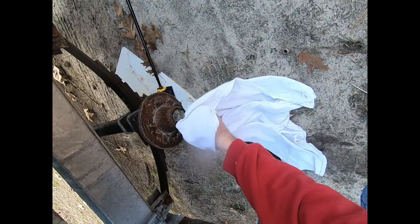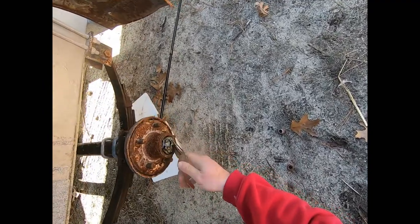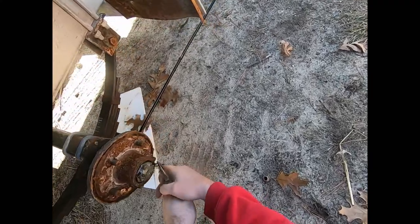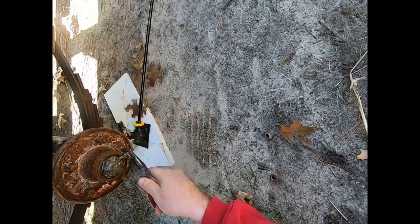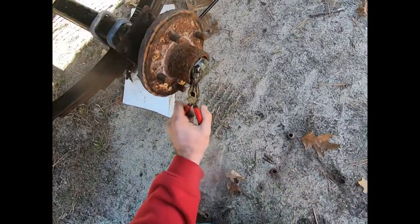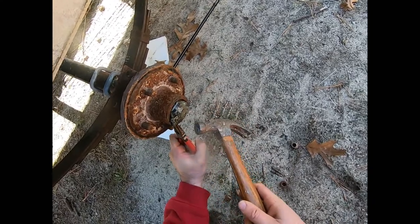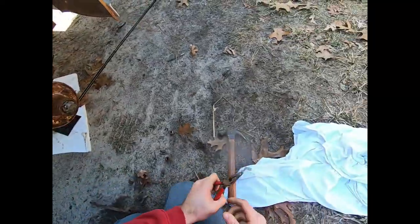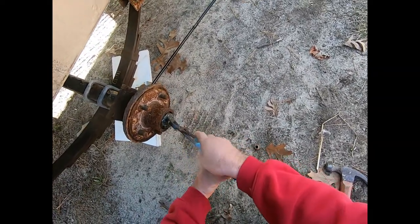Wipe away the grease so you can see the cotter pin on the front of this bearing. You'll need needle nose pliers to get the cotter pin out. Try to straighten it as much as you can - put the needle nose pliers through the loop of the cotter pin and lightly tap the pliers to work it out.